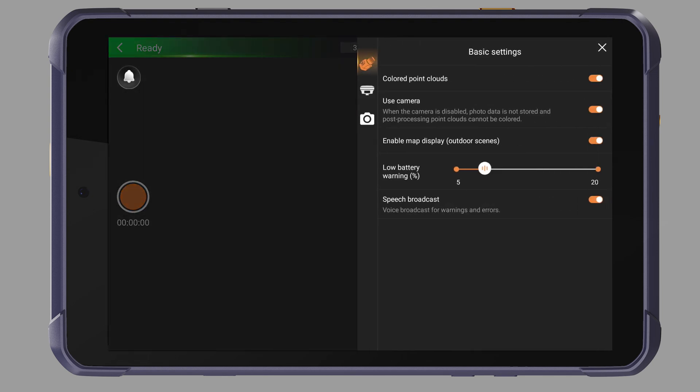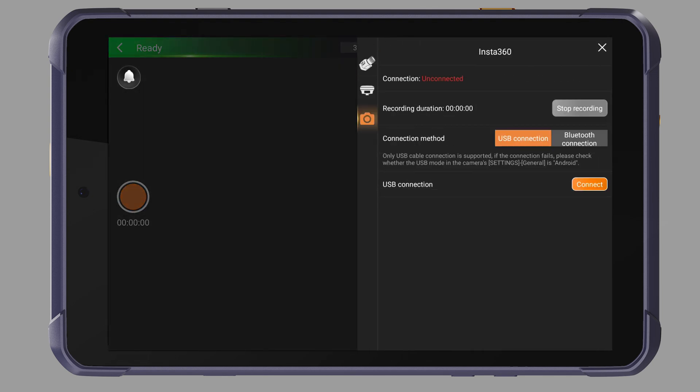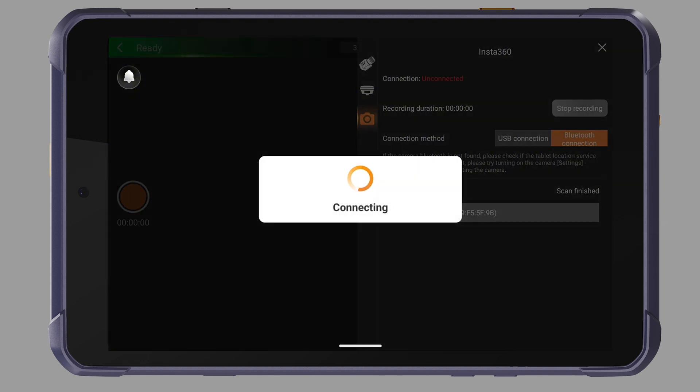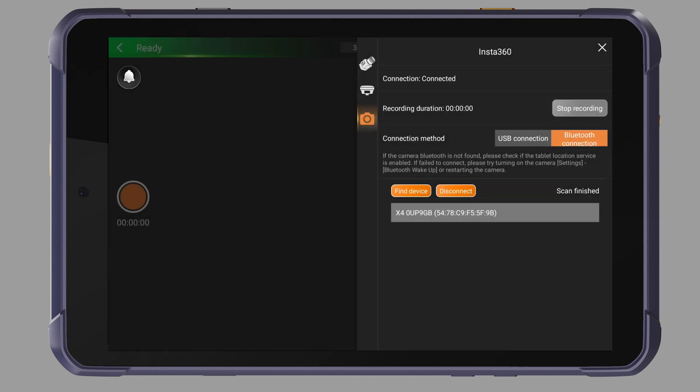Click the Setting button in the upper right corner and enter the camera settings. You can choose the Bluetooth connection or USB connection. Click Find Device. Click the Bluetooth of the panoramic camera and wait for the connection. Check the connection status to see if it has changed to Connected.